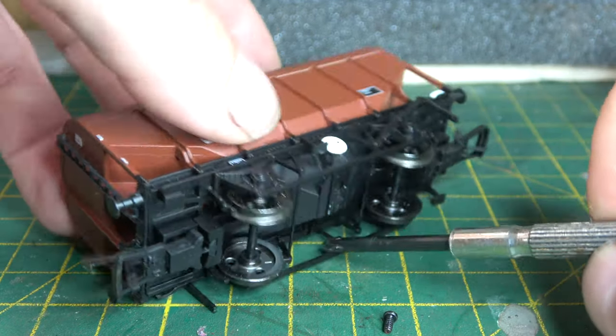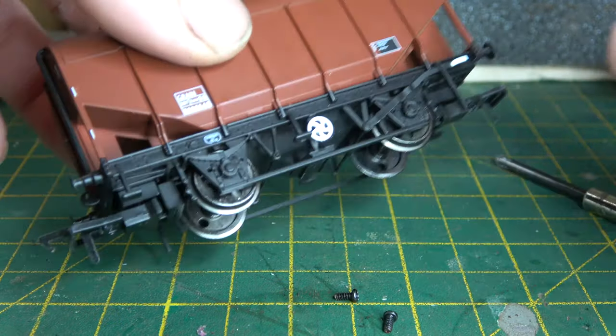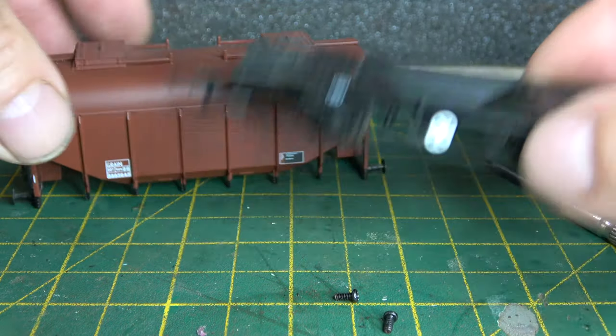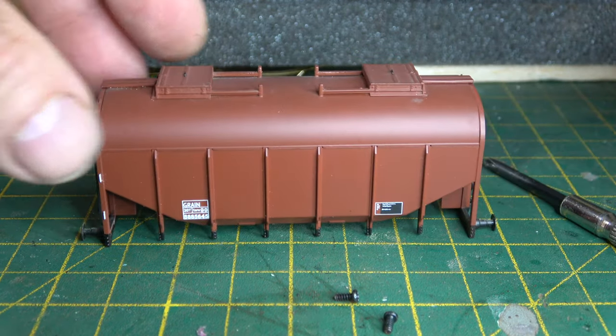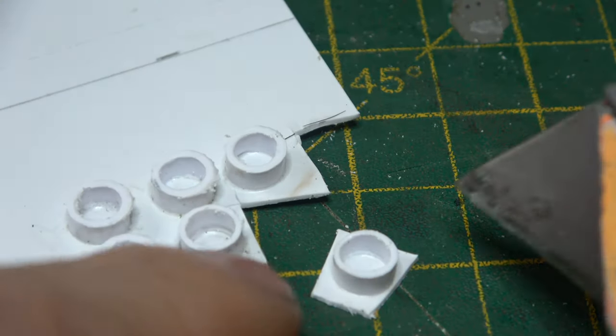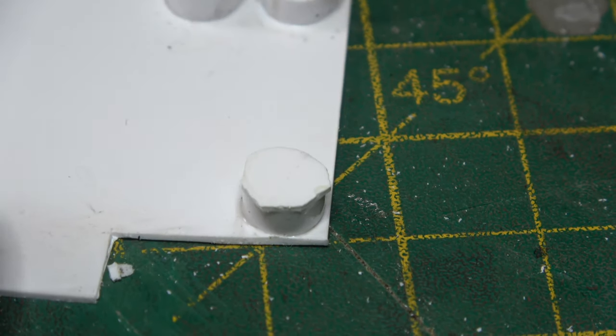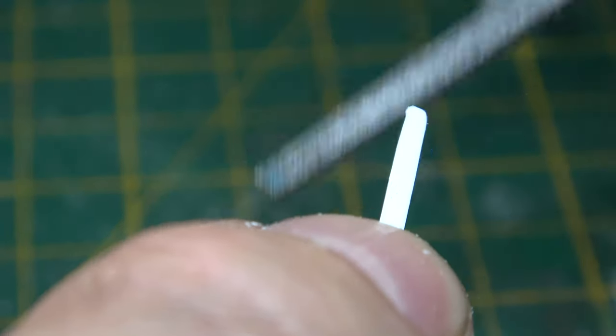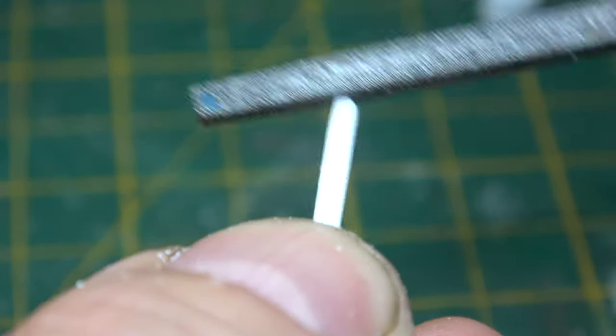This is converting a Backman grain wagon — I did a review on these a little while ago, link in the corner. This is an attempt to convert this standard wagon into a vacuum brake wagon, which is why I thought it was going to be really easy — it's only adjusting the wheelbase and adding a few details.